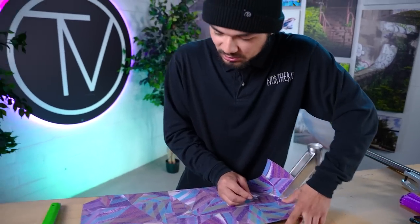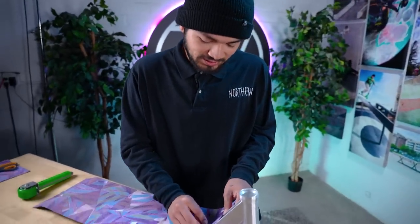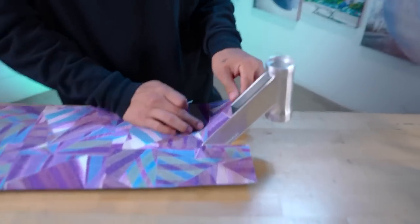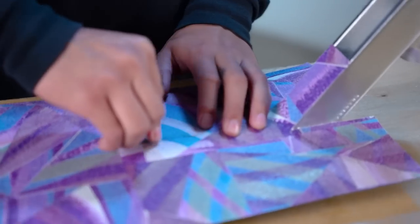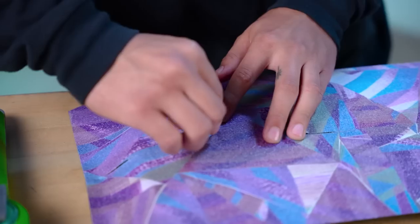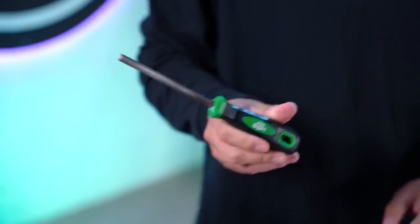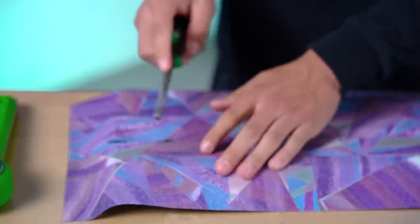This is like the first time I grip a scooter deck in a while. Haven't done a custom build in some time, and the last time I switched grip tape out on my deck was a while ago. So hopefully this comes out good. I'm going to be using this Mob grip file tool to file down the sides.